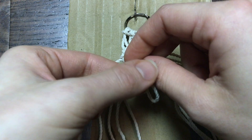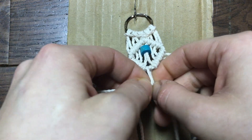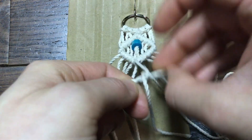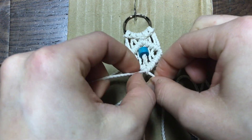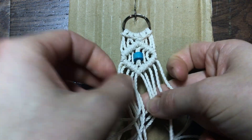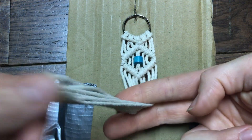Once I've made it to the end of my diamond, I'm going to take this rope on the left and do the double half hitch to complete the diamond. Tie it nice and tight, and there is our first diamond for our keychain. We're going to do the same thing to make two more diamonds for a total of three diamonds.